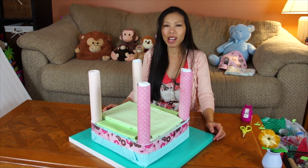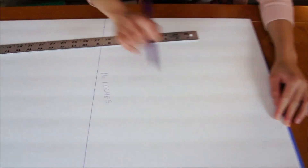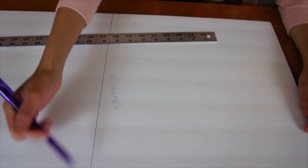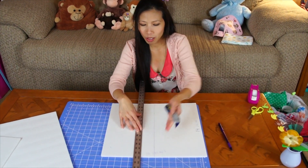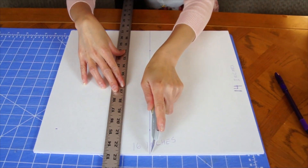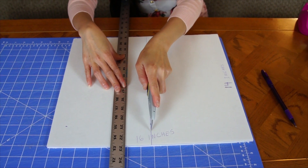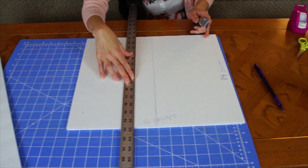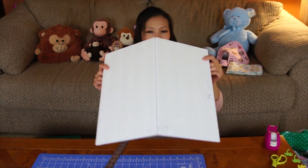Now we're gonna make the roof and put it on top. We're gonna cut the foam board to be 14 inches by 16 inches long, and cut this side out. I've got the roof cut out. Now we're gonna cut the top of the 16-inch piece, but only halfway — only the top layer of paper — so we can fold it.